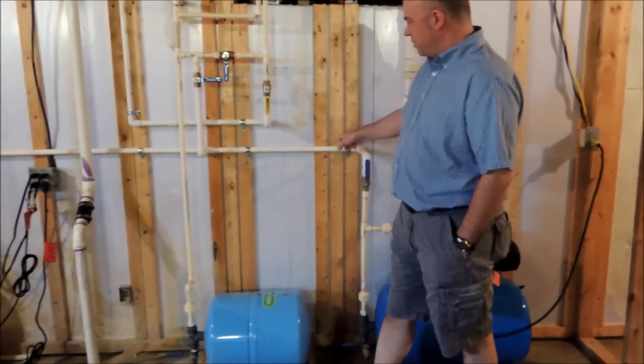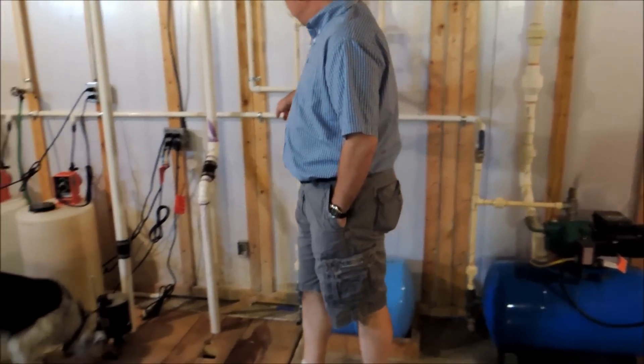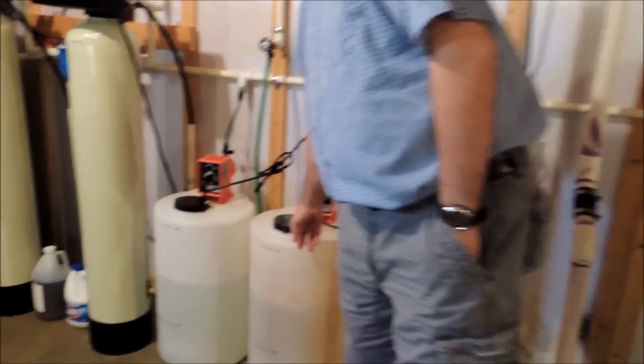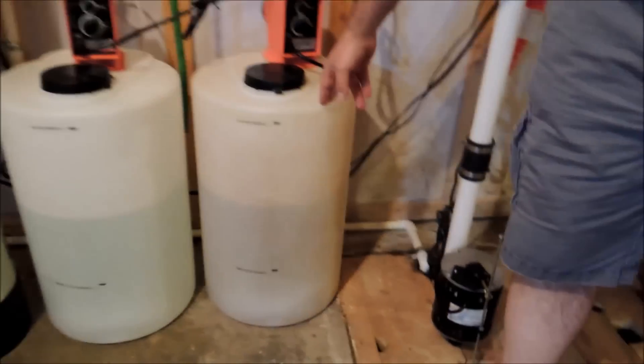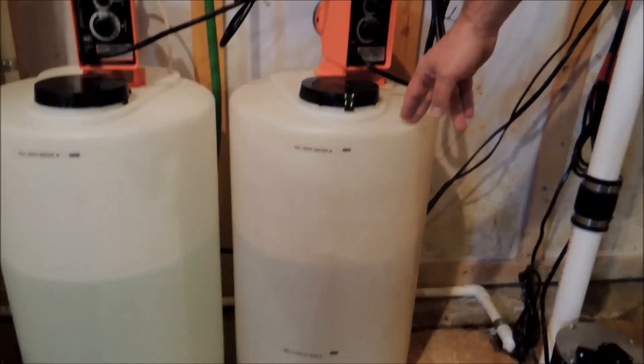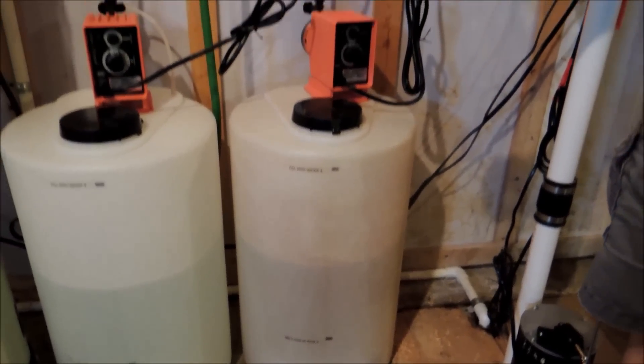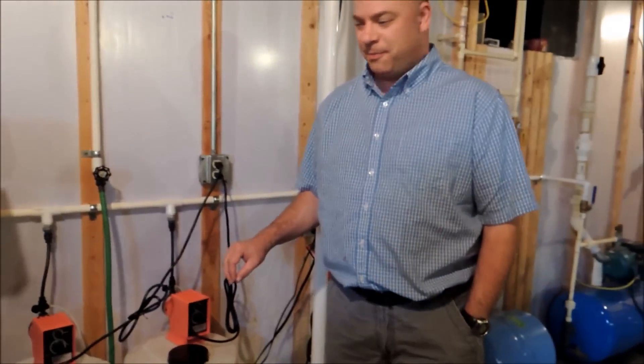It comes up and over here, along here. And then this is where alum is added to the water. The alum is used to make the bacteria bigger once it dies, so it's easier to filter out.